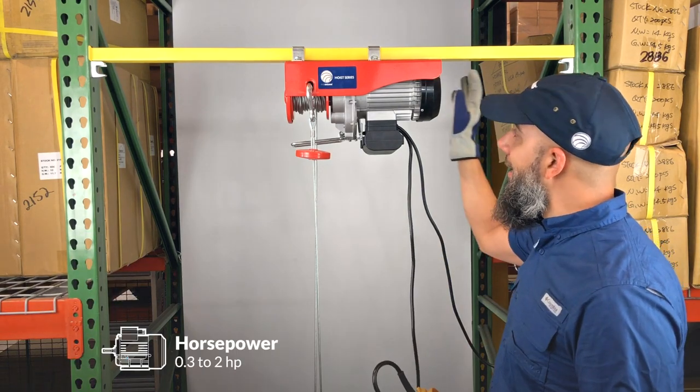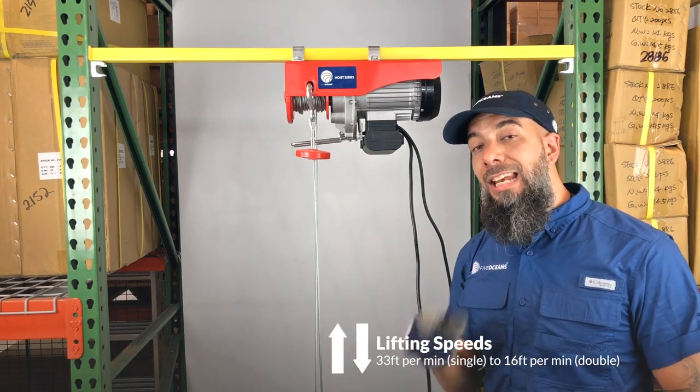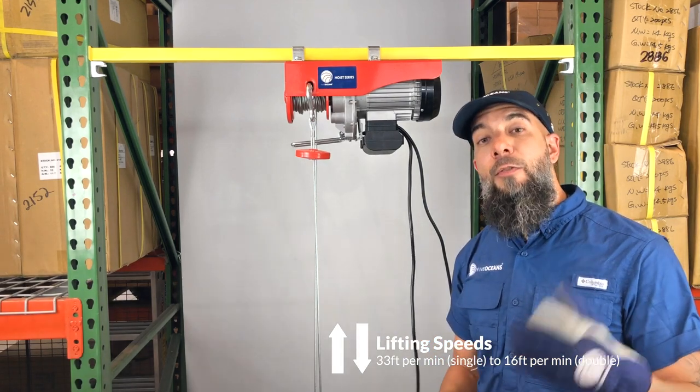Each of these hoists has a horsepower of 0.3 to 2, depending on the model, and lifting speeds of 33 feet per minute for the single, and 16 feet per minute for the double.